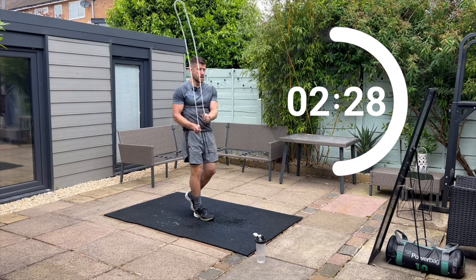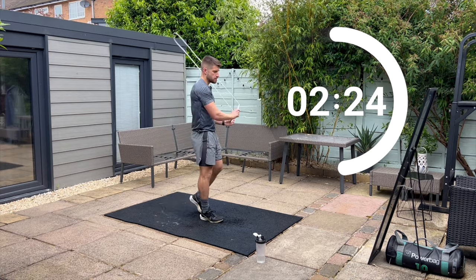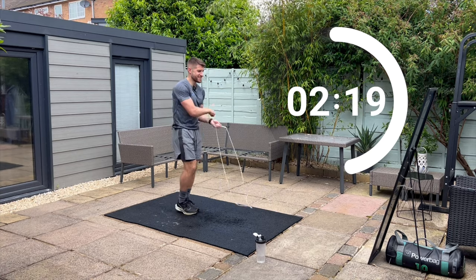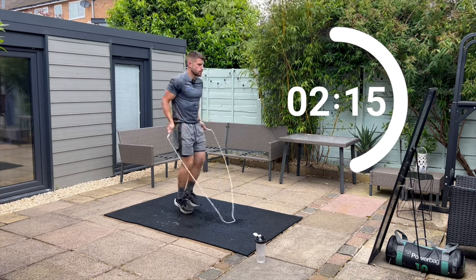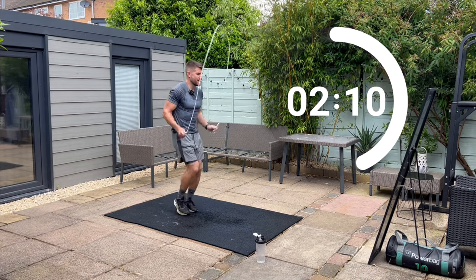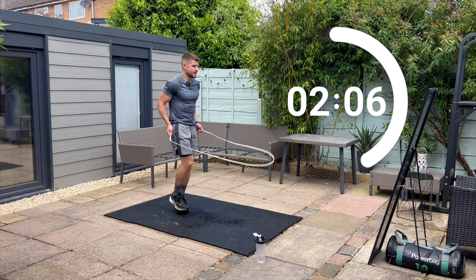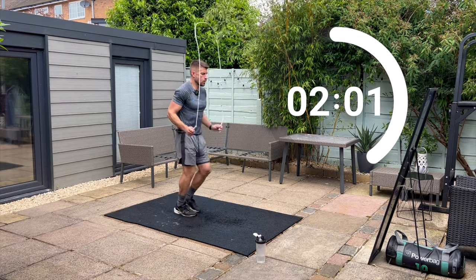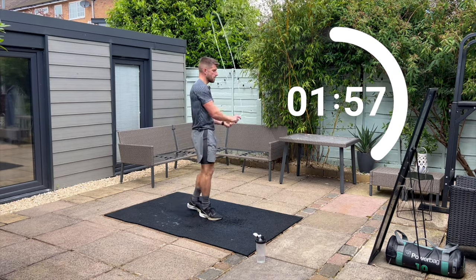That is one round. We're now going to repeat that exactly the same, but this time you can crank up the speed and make it a little bit harder. So back to the boxer skip — a little less talking now, a little bit more focus. Sharing that workload, picking up the speed, followed by 10 seconds rest and back to double side swings. If you can't do double side swings, then just rest, or you could do normal side swings.